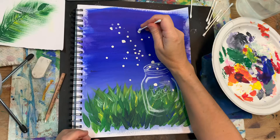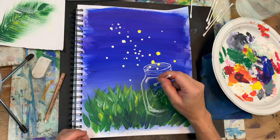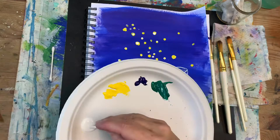Once the white is all dried up, I'm adding yellow on top of the white for the glow. One more time, grab a fresh q-tip and dunk it into white, and now just dab it into the center of your yellow glow.